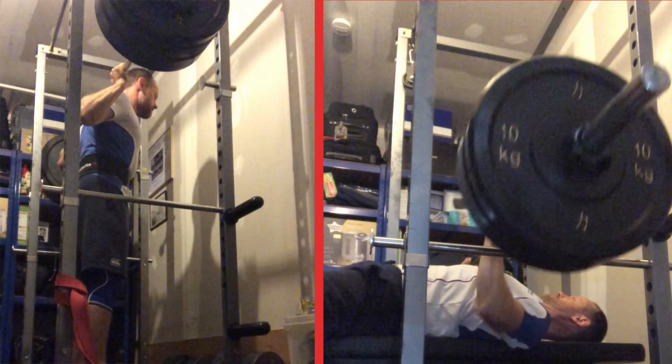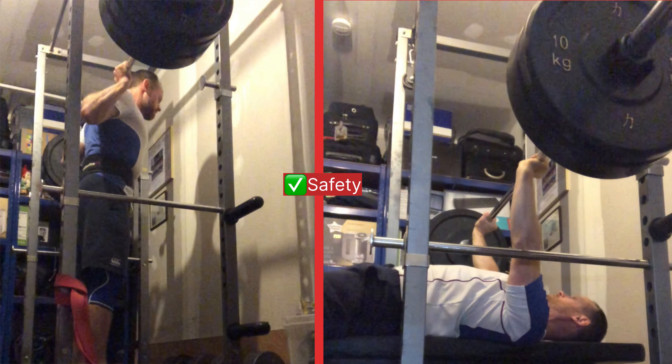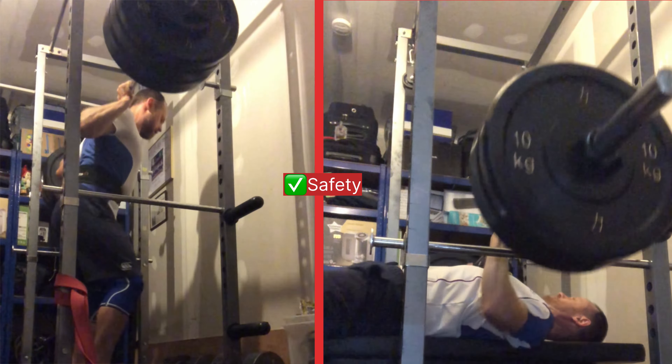First up is a cage. I bought mine from Mirafit — I got this for like 135 pounds back in 2018, which was an absolute bargain. It's rated to 250 kilo, which is well within my means and would probably suit most people watching this video. Mirafit, Strength Shop, and Rebel Strength, if you live in the UK, are three companies I've had a good experience with and would highly recommend. However, search around, look online, and figure out what's best for you and your budget.